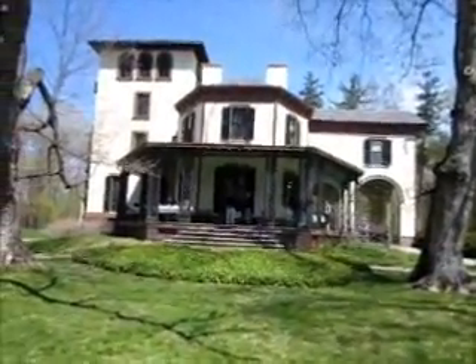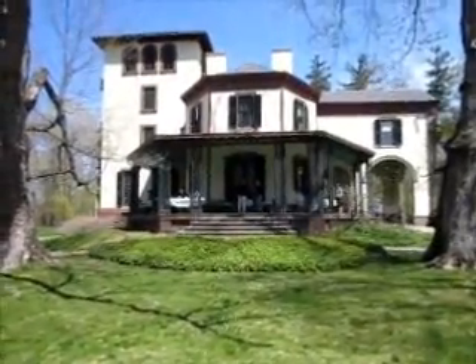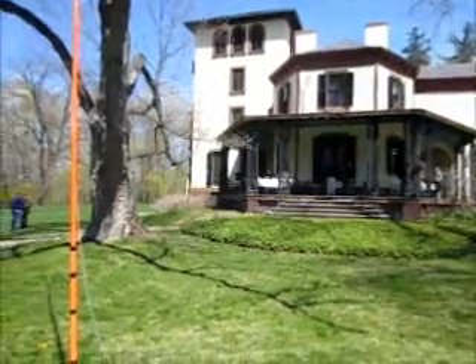It's 11:30. We've been underway since about 10 o'clock local time. There's Mr. Morse's estate. There's the activity on the front porch. There's a 17-meter station, and over in the corner there are 20 and 40-meter stations.